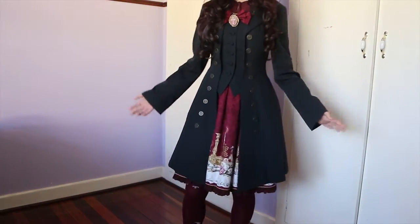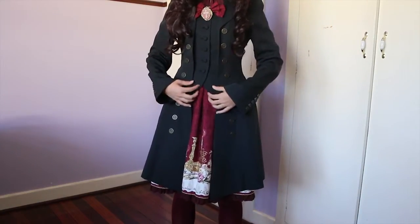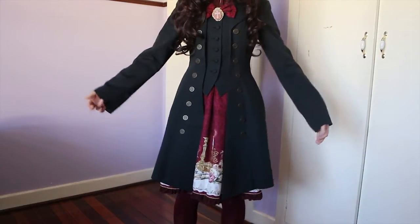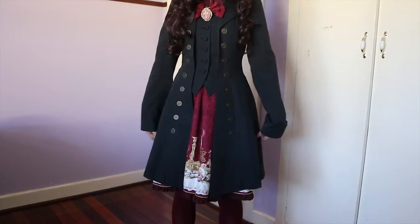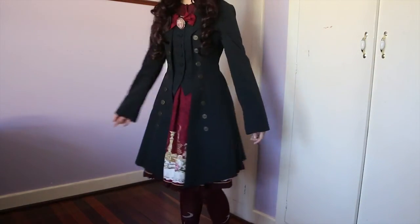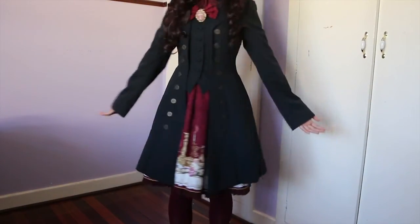Just adding a little segment before you see it with a petticoat. If you are interested in the Atelier Boz jacket for ouji or boy style fashion, this is what it looks like. It falls a little bit above knee height when it's not got a petticoat and everything. This is just what it looks like without a petticoat — if you were to wear pants or shorts with it, this is the length you'd be looking at.